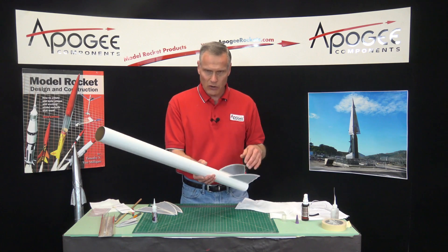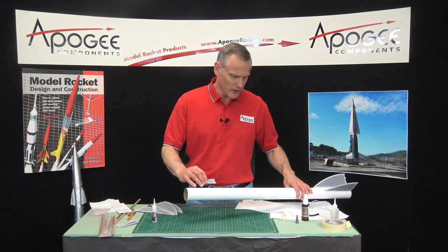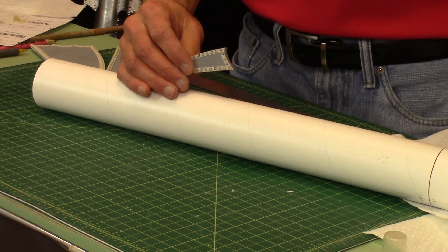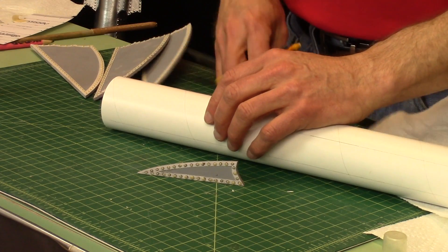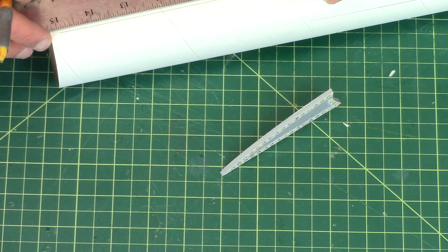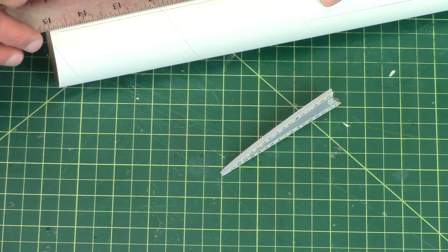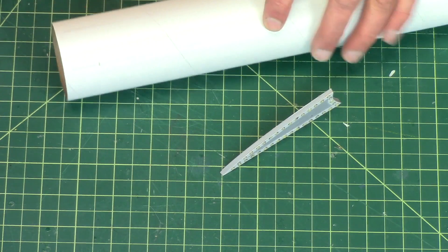Now the smaller canard fins will go on the front, and they're going to be in line with the fins. The front edge of the canard fin is one inch from the edge of the tube — right there.